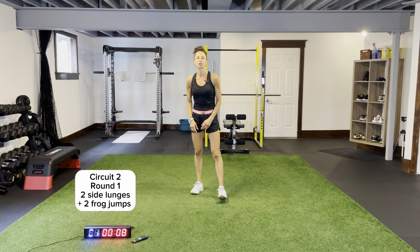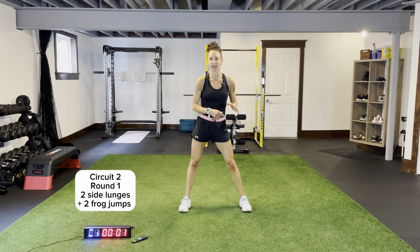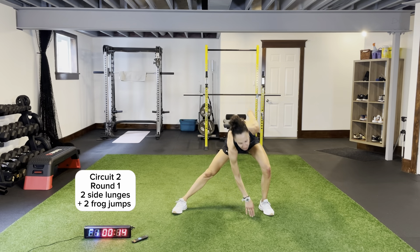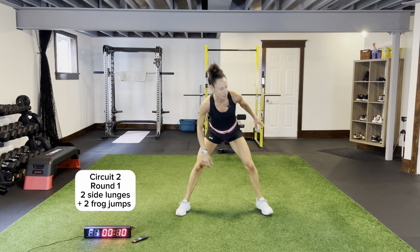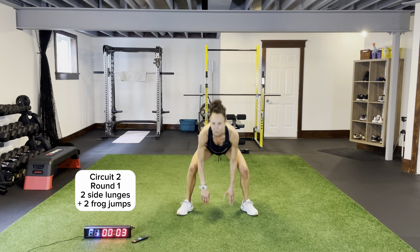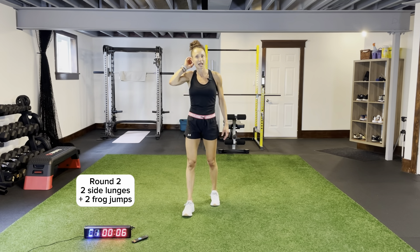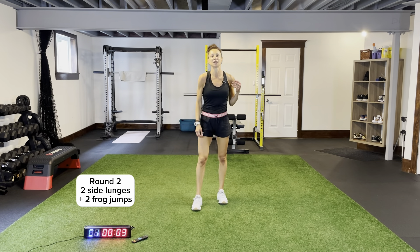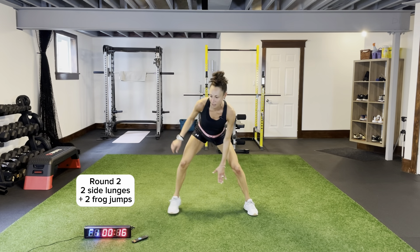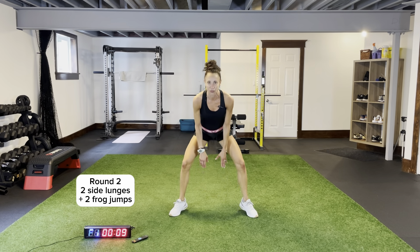Two side lunges, two frog jumps — two rounds, circuit number two. Staying low this entire circuit. One, two — toes out, push those knees out. Coming across, opposite hand, reaching across. Toes out — it's not a big movement, I'm pushing across. Little step out, toes out. One more round, quick break, then we have our staggered squats and pop squats. Two side lunges, two frogs — 20 seconds. Nobody stops.